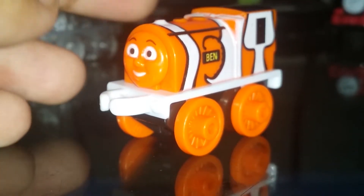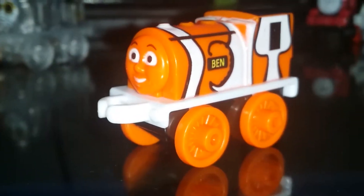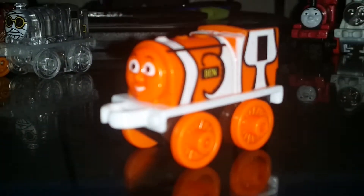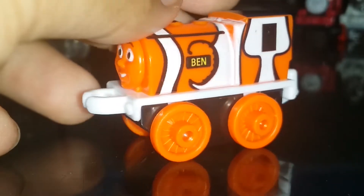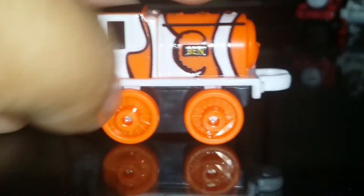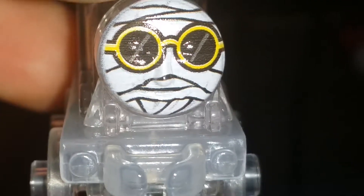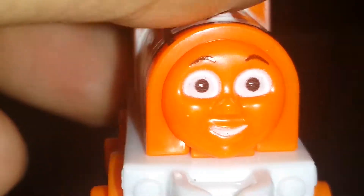Next up we have Clownfish Ben. I think he's representing the movie 'Finding Nemo' because of the clownfish color scheme. He has his name on the side — pretty cool orange, black, and white coloring. He's from the Aquatic series. Invisible Henry has bandages wrapped around his face with glasses because you can't see his face — he's invisible. Clownfish Ben has an orange face — pretty cool and awesome.